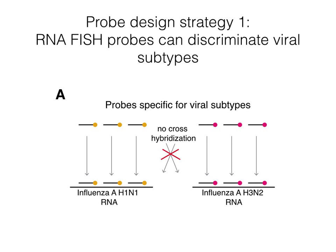In our initial studies, we targeted just one virus. However, we envisioned a scenario in which it would be clinically relevant to know if a patient had one strain of a virus or another. To do this, we would need probes that would target one virus but not cross-hybridize to other viruses. Thus, we developed a probe design algorithm that checked for cross-hybridization.